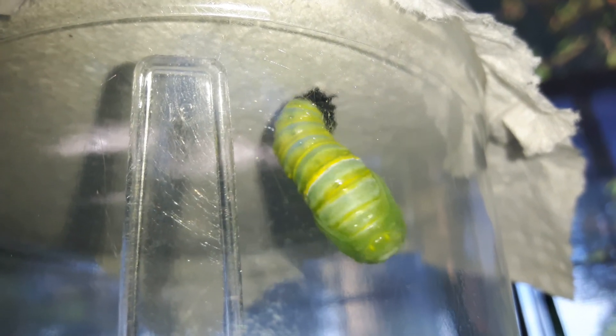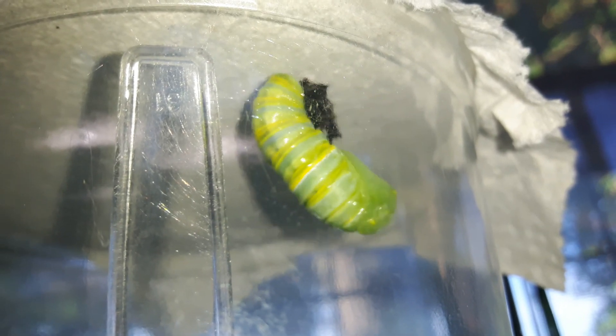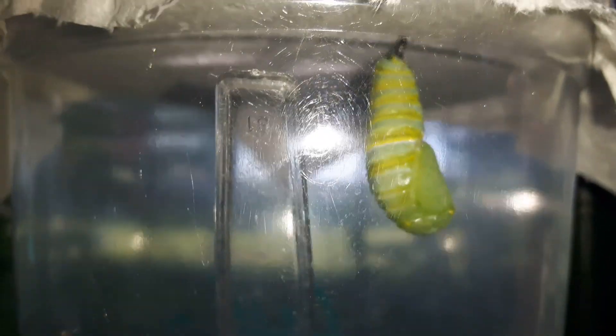And if the skin doesn't fall off — which is what it's trying to do now, to get it off — you can easily remove that with your fingertips or with tweezers. So don't ever be concerned about it remaining there. Down to the bottom.